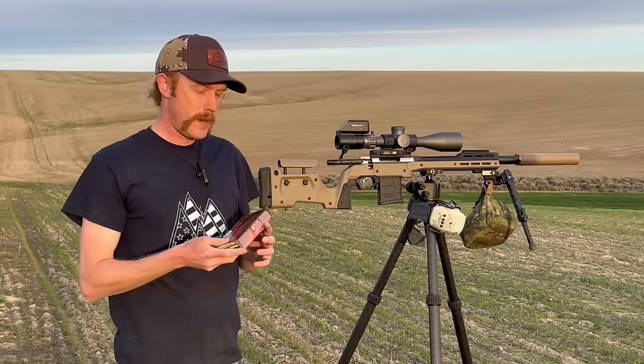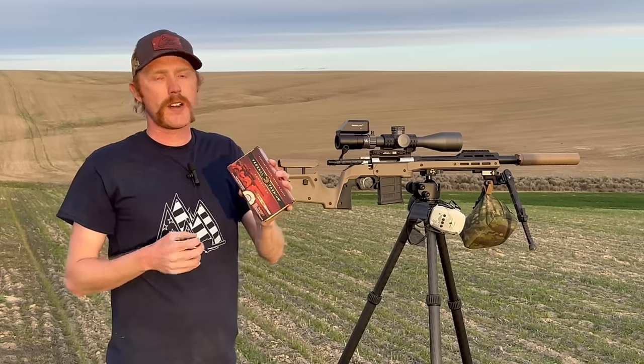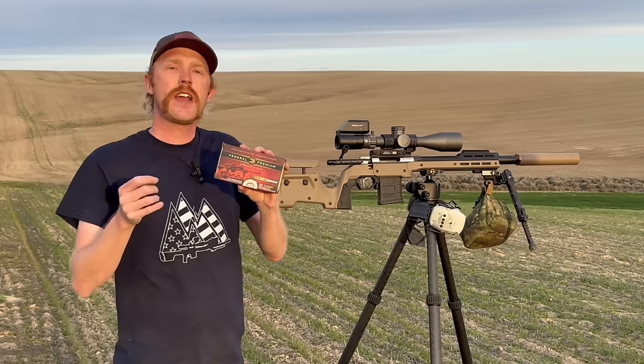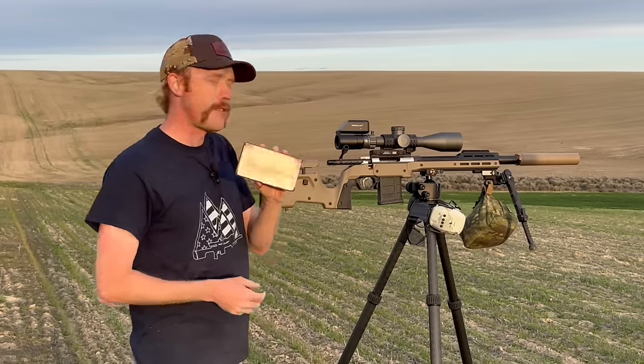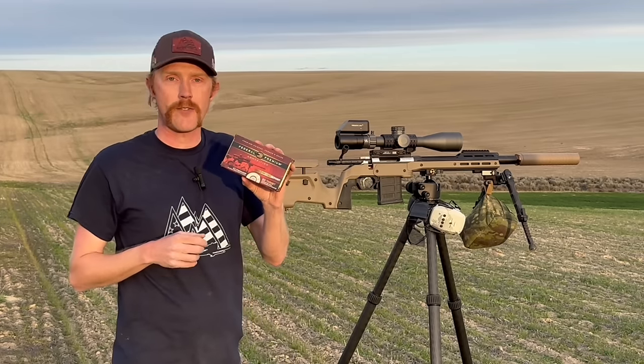For ammunition, we're going to be running Federal Gold Medal Match 130 Berger OTM. This is a great load. I plan to show you how it shoots at 100 yards out of this rifle — it's going to be beautiful. This outlier barrel has performed extremely well with everything I've run through it.